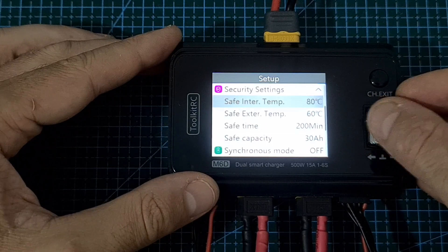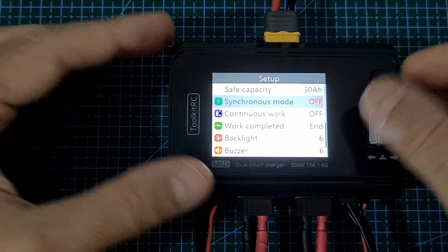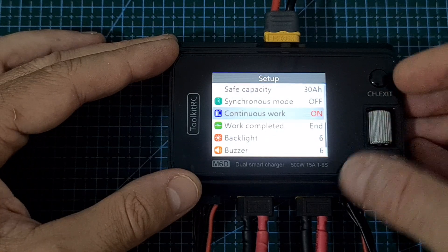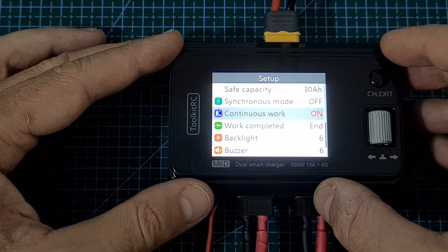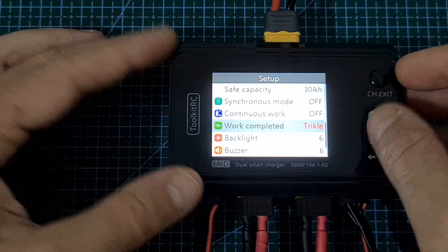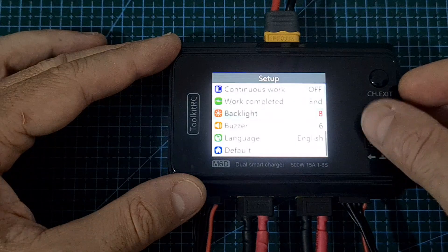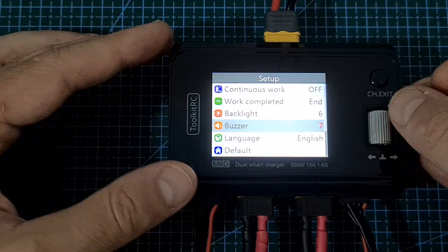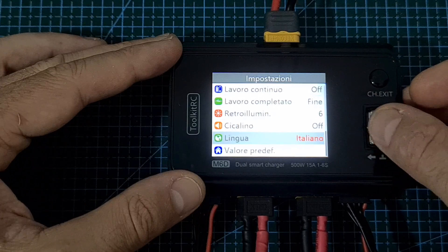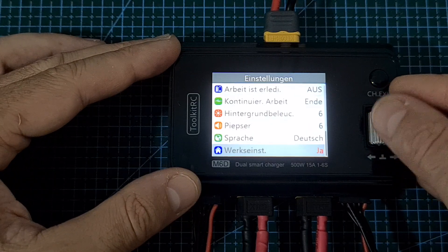Under security settings, you can change various options. Synchronous mode can be turned on or off. You can turn on continuous work, so the next connected battery is charged using the same settings as the previous one. The charge completed option can be set to trickle for trickle charging. You can also adjust the screen backlight, adjust or disable the buzzer tone, change the user interface language among several options, and restore the charger to its original default settings.